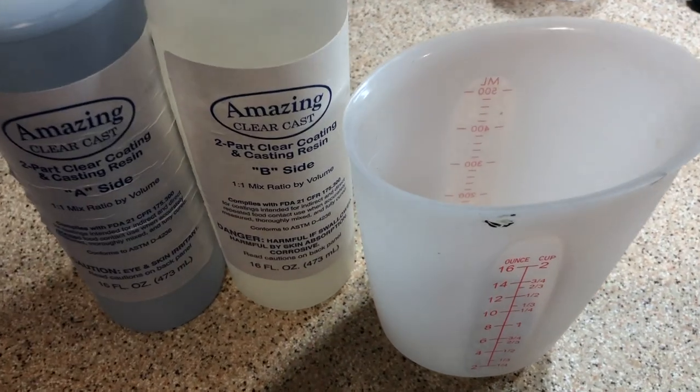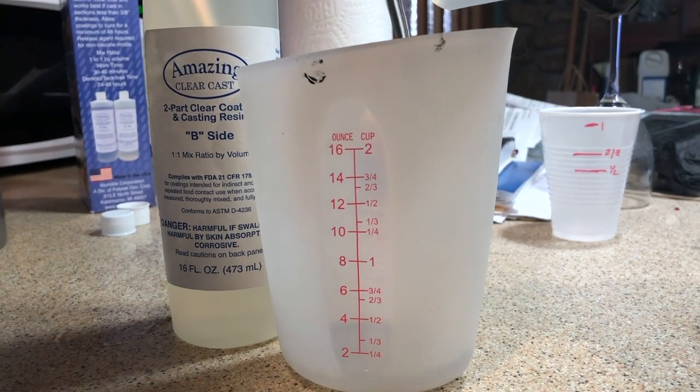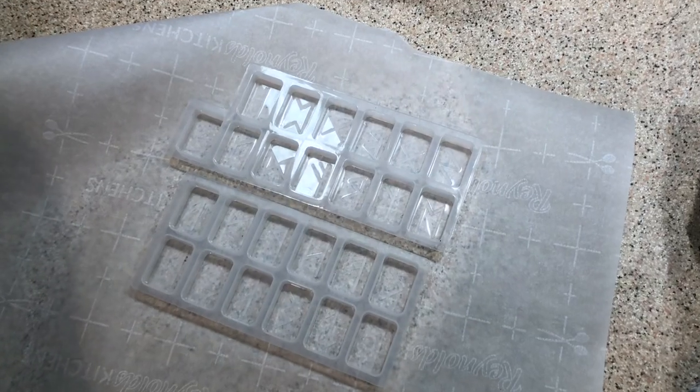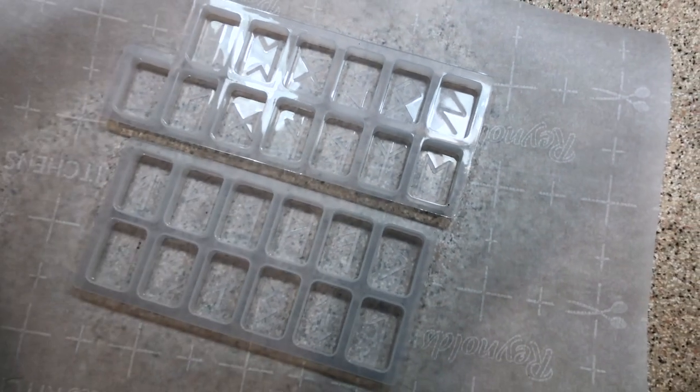Here we have our resin. It's an amazing clear cast, parts A and B. Your guess is as good as mine which is which, so we just poured them into this thing in equal measure. Here is a silicone mold for making the elder Futhark runes. I think I'm saying that right.